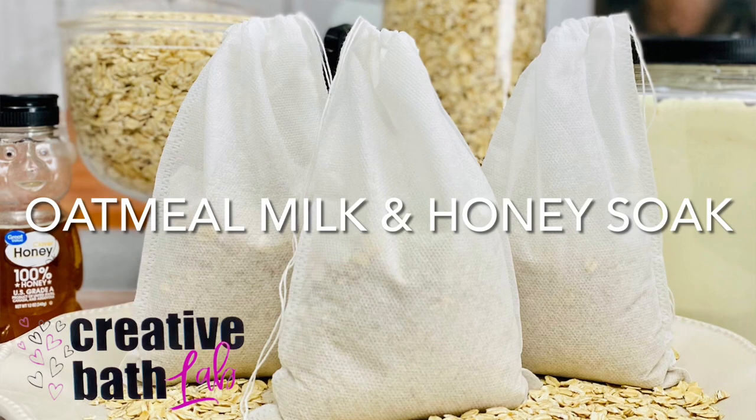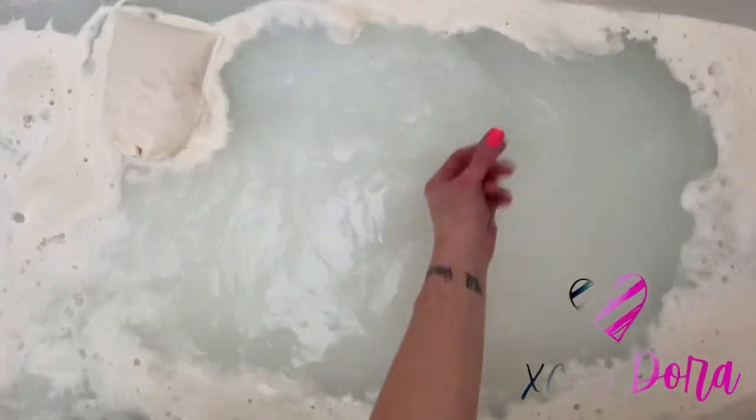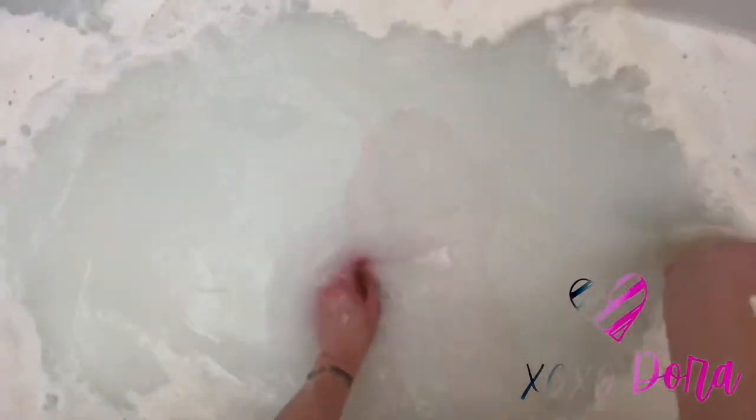Welcome to Creative Bath Lab, my happy creative place where I share my passion for DIY bath and body projects. Today's project is an oatmeal, milk, and honey bath soak. This soak is wonderful for skin and creates a soothing, nourishing, and relaxing milk bath.